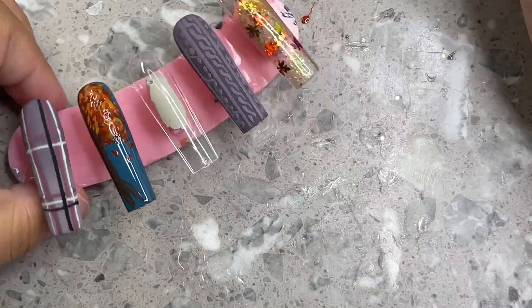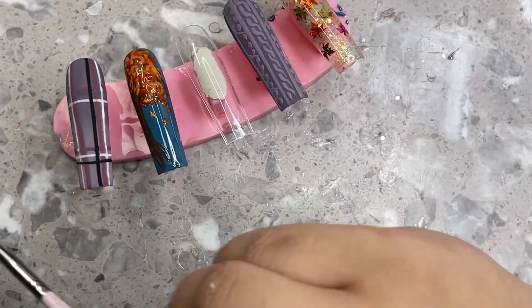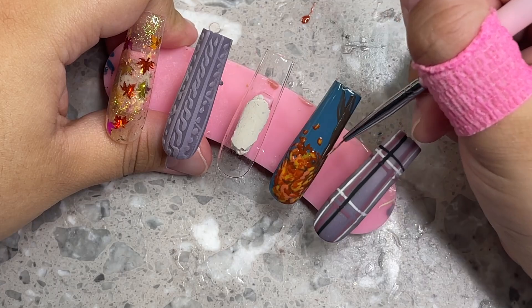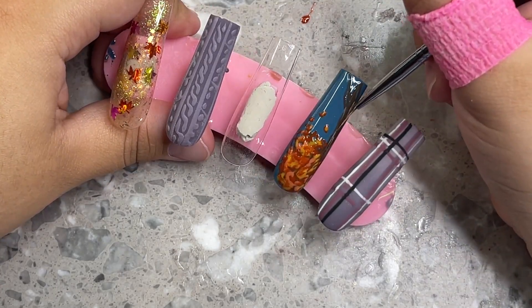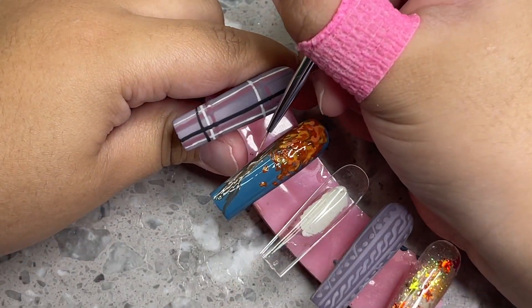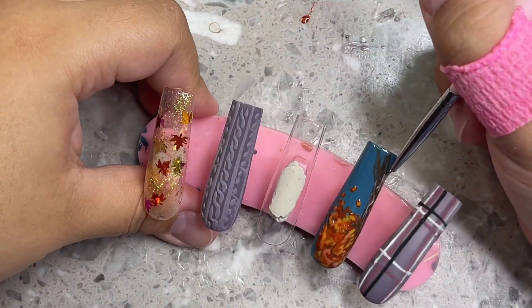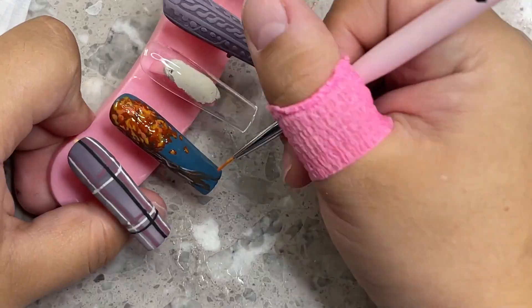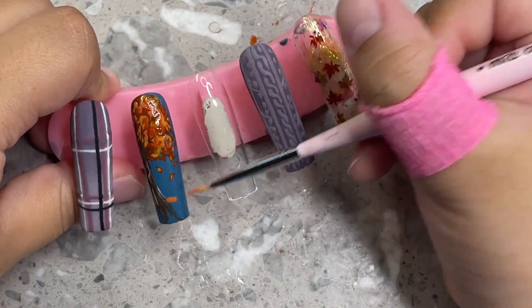I went in with an even thinner layer, picked up the leaves again, and they laid perfectly flat — I really do like this method. The leaves need to be more focused toward the center, and use very little base gel. I'm also not sure if I was supposed to use base coat gel or top coat, so if you guys know please let me know in the comments. I grabbed some more leaves for the empty space and it actually worked pretty well.